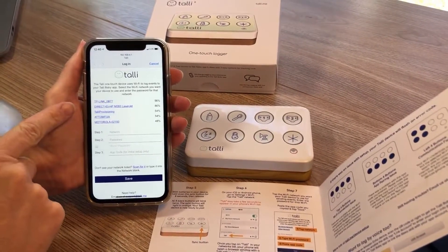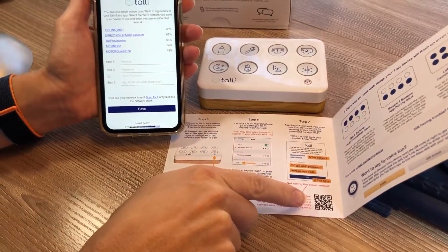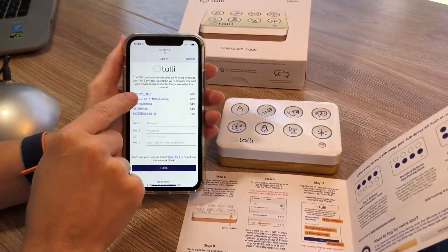Your phone should automatically open a Tally setup screen. If it doesn't, not to worry. We've got a QR code here in the instructions that you can scan with your phone's camera to open it.